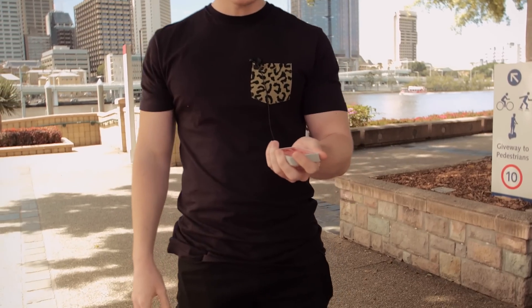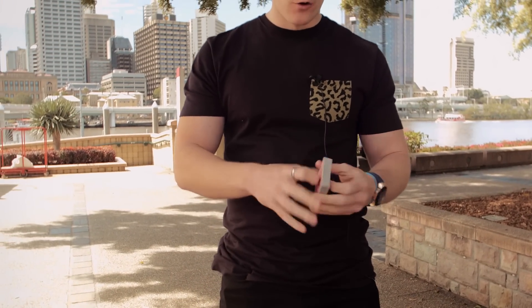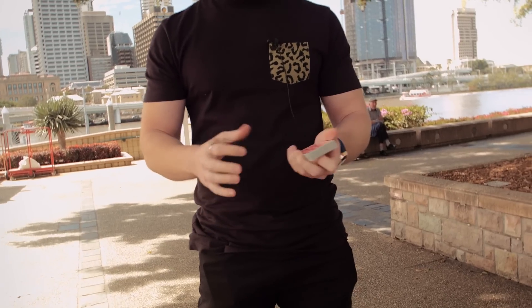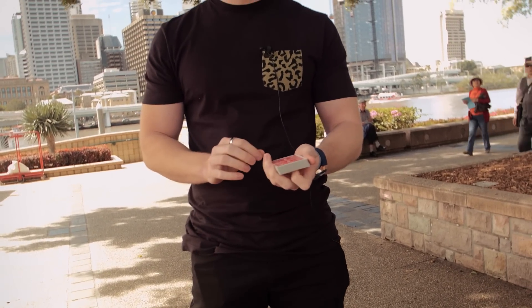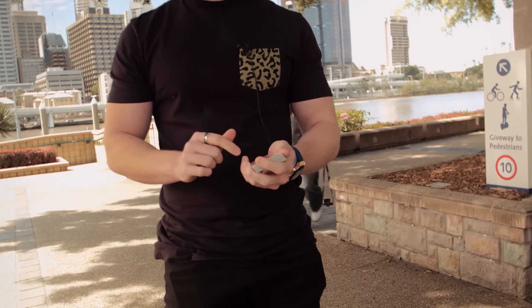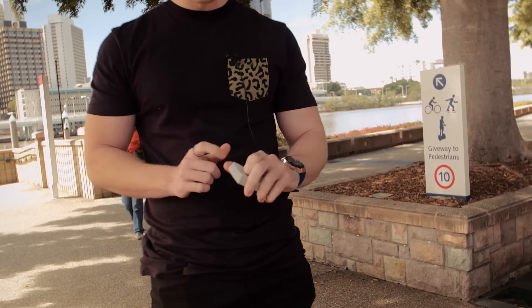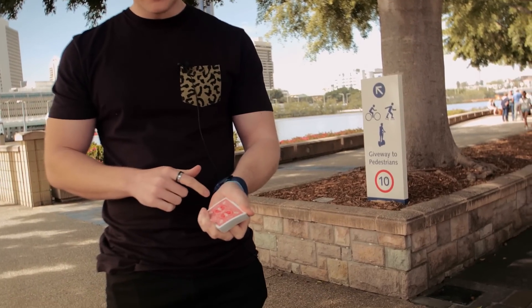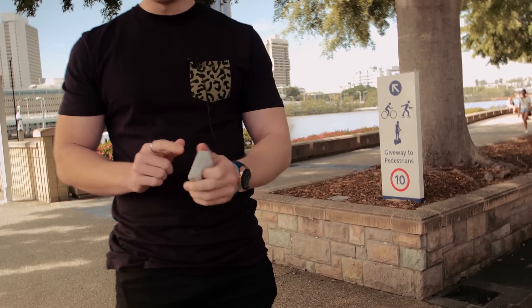So you have the cards in mechanics grip. I recommend practicing this over a bed or something so that if you drop the cards it's not a big deal. You're holding the cards in mechanics grip, and all that you're changing is your index finger goes underneath and curls under the deck, and with your other fingers you're going to pull down as you push up with your index finger.